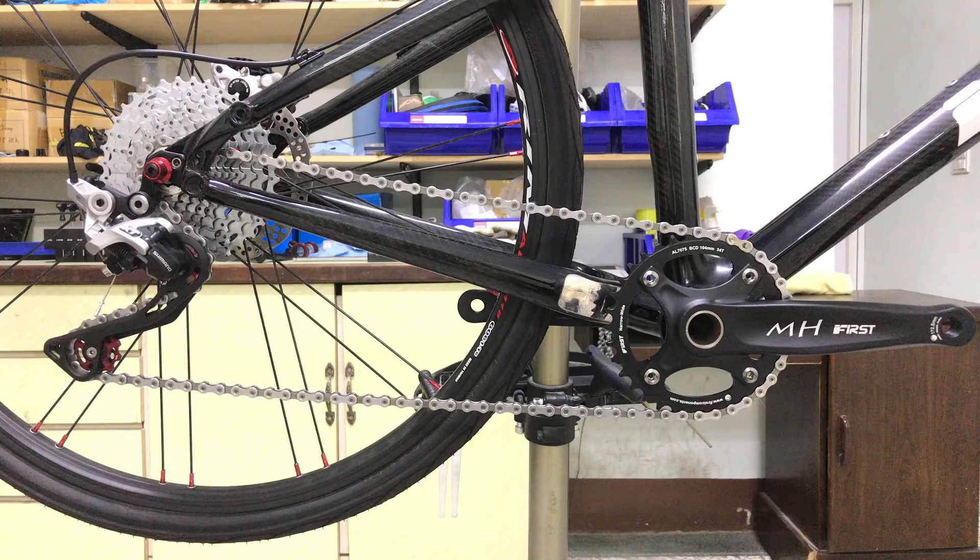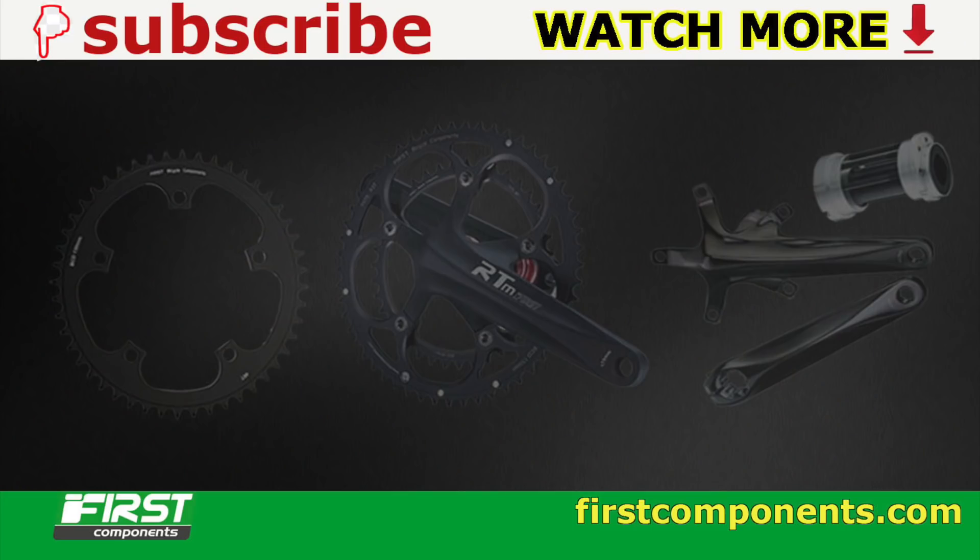As always, if you found this video interesting or useful, hit that subscribe button and bell notifications so you won't miss out on the next one. Thanks for watching.